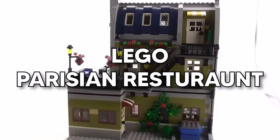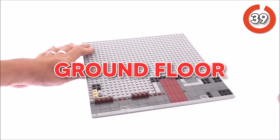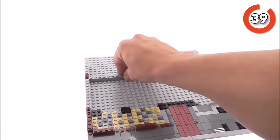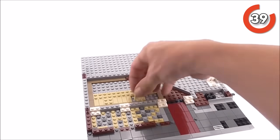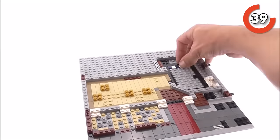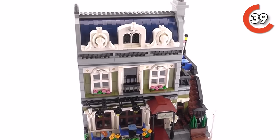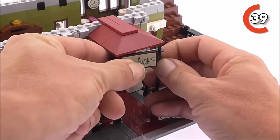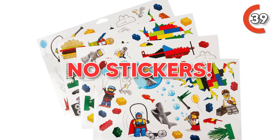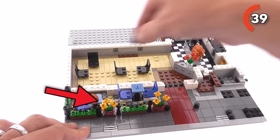Let's switch gears and chat about the Parisian Restaurant set. Brace yourself for a sea of small pieces as you dive into the ground floor — it's a bit of work, but it's like putting together a puzzle that ends up feeling incredibly authentic. Just check out the tiles in the kitchen or the snazzy plank floor in the dining area. And don't miss the classy touch of the red carpet — it's the kind of detail you'd want to find in those fancy restaurants. The front of this set is a showstopper with really cool printed pieces like the restaurant's name and the menu card — no annoying stickers here, and that's definitely a plus. There are sleek little chains that add a touch of elegance, especially paired with those vibrant flowers.